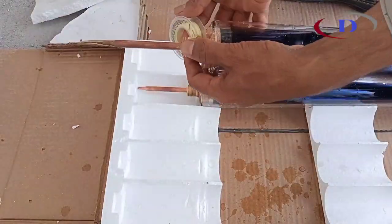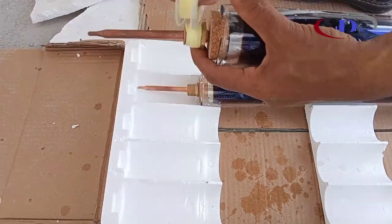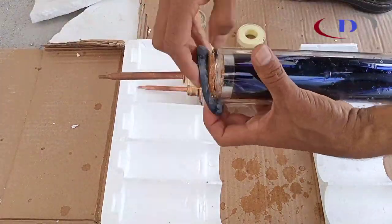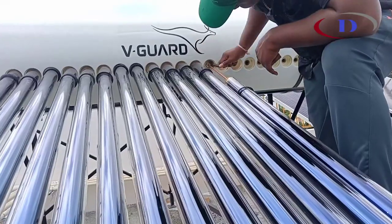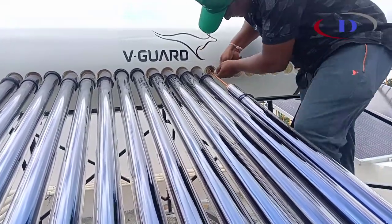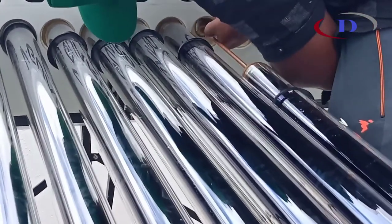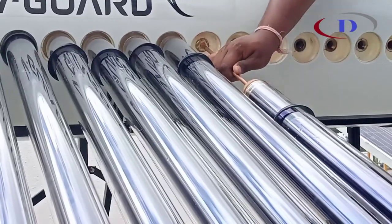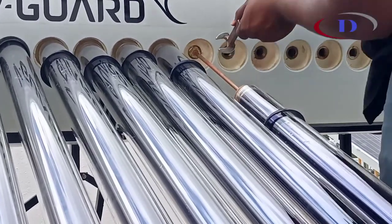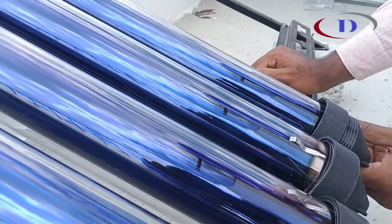All tubes are sealed with Teflon tape, tube washer, and heat pipe threading slip. A high pressure moisture pump is used to check for leakage and fix. The heat pipe is straightened and centered — this is also called a cork seal. Fix the heat pipe into the tube, push the tube, and push the bottom cap.